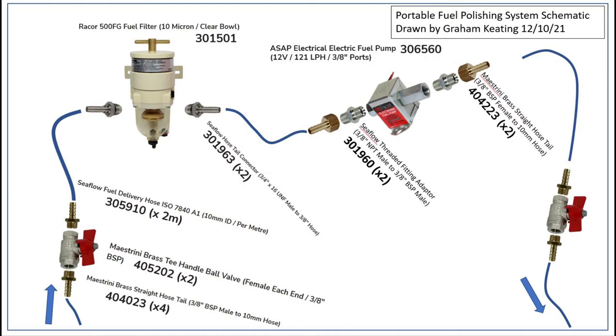I'd originally thought to put this in hardwired into the infeed and outfeed lines for the engine, but that looked fairly complicated and I changed plans and decided to make this a completely portable unit. I think this gives us probably three key advantages: first, it allows me to clean the tanks — we have two on board; secondly, it allows us to transfer and clean fuel from jerrycans without all that messing around with siphon tubes; and finally, it'll be a lot easier to fit.